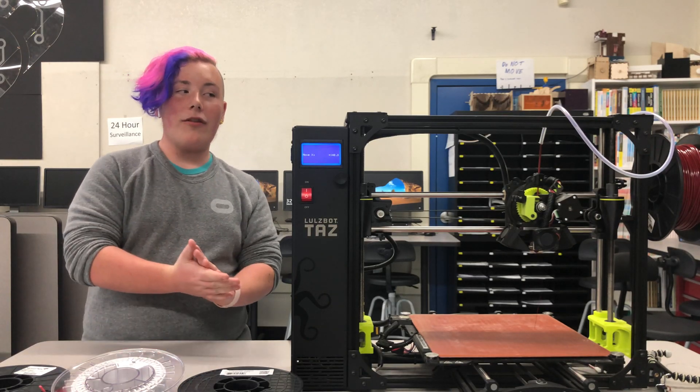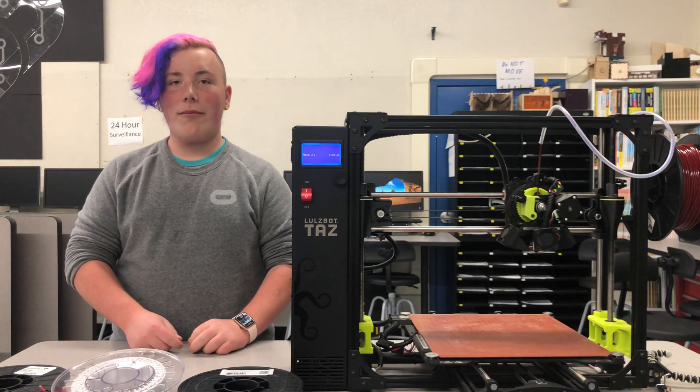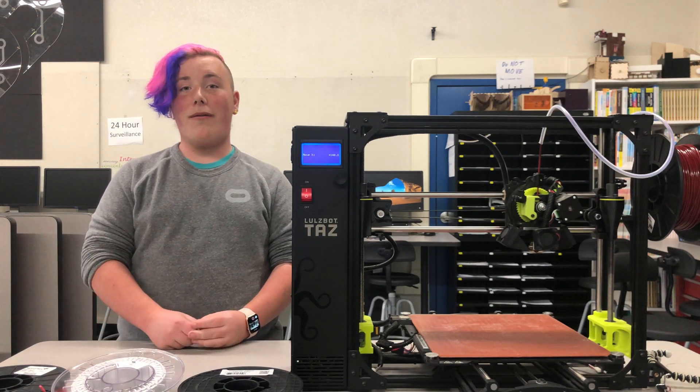You've successfully changed the filament in your printer — congratulations! Now, to start your first print, we're going to go over to the slicer — that'll be in the next video. I hope you've enjoyed this.